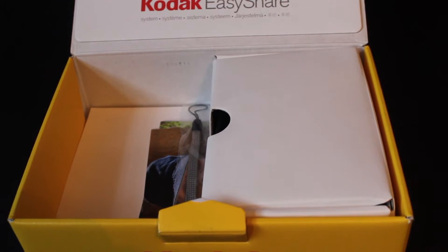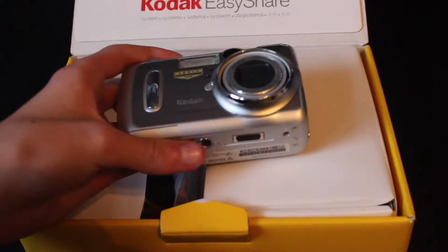Hello everyone, and today, as you might have already seen by the cinematic beginning there, we are going to be taking a look at a new camera.